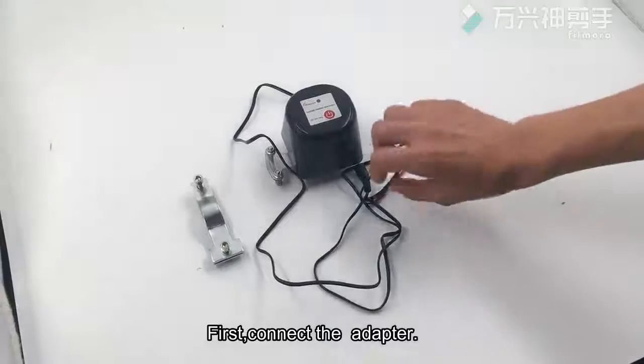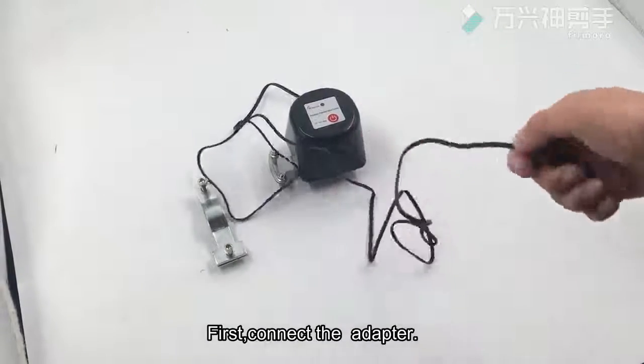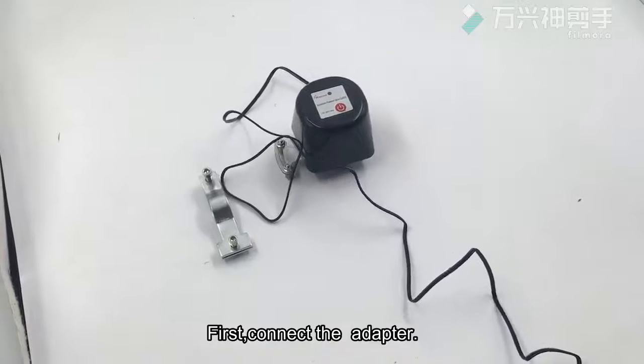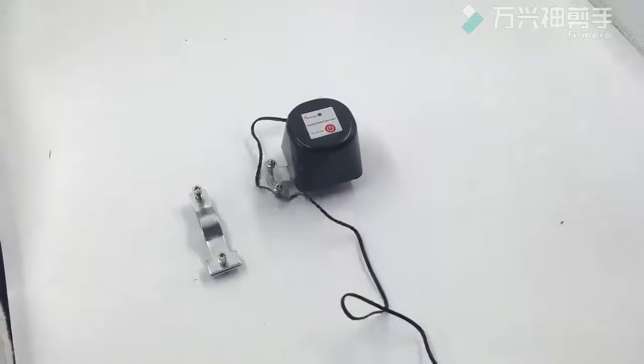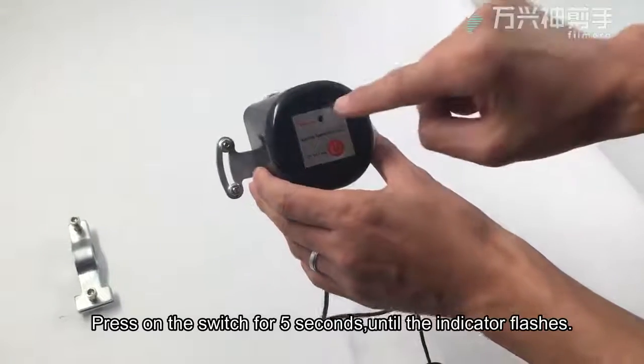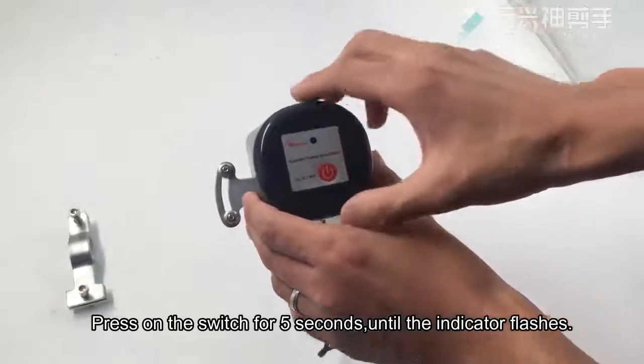First, connect the adapter and connect the power slot. Press the switch for 5 seconds until the indicator flashes.